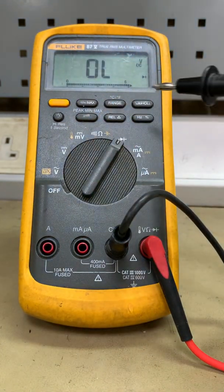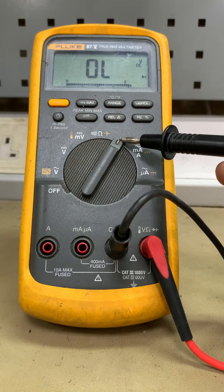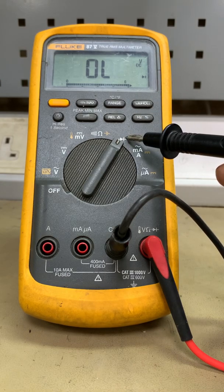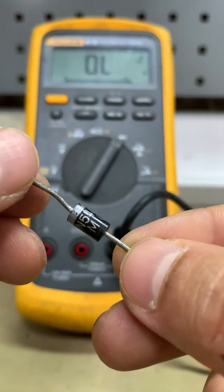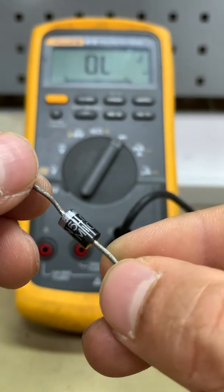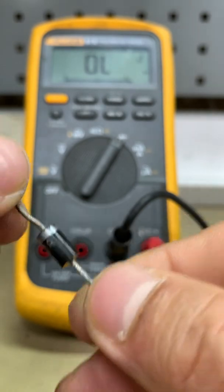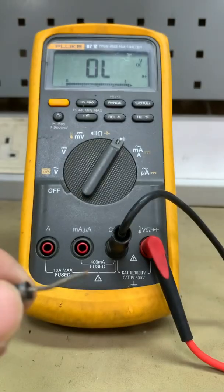At this range we can see the schematic symbol for a diode. In this diode test mode, we can also do a transistor test. We have a diode here — a 1N5408, which is a rectifier diode. Let's start the test.